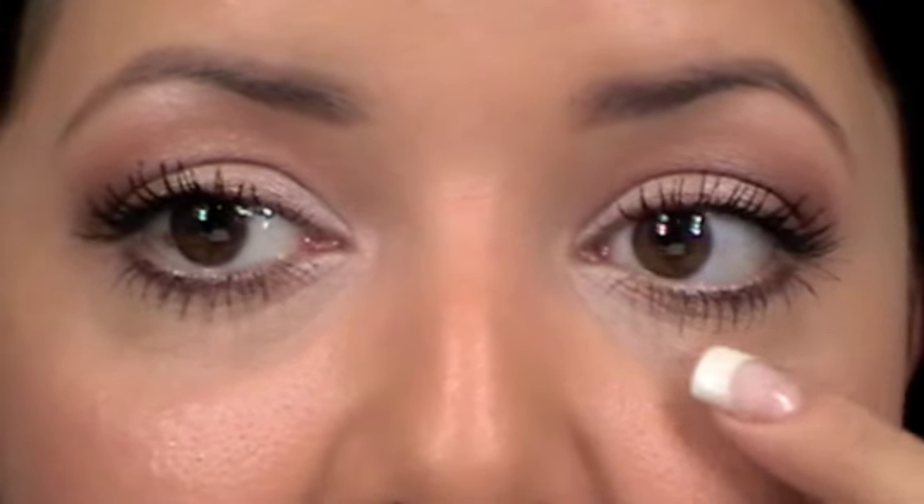Bottom lash-wise, it's pretty much the same — a little bit more clumped up on the non-vibrating side. But all in all, I do like the mascara. It makes them nice and long, and it looks like you're wearing little false lashes. I would definitely recommend it.